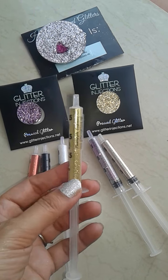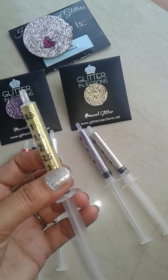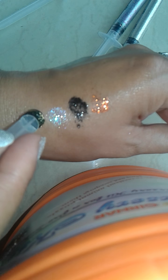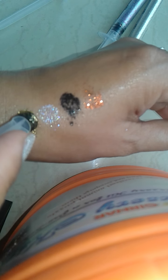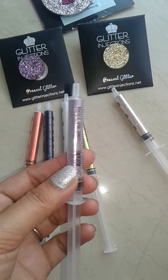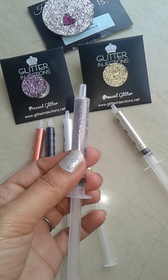And the next one is Pineapple Express — it's a very beautiful gold kind of color. I love this color. Here is a swatch of Pineapple Express. So gorgeous.